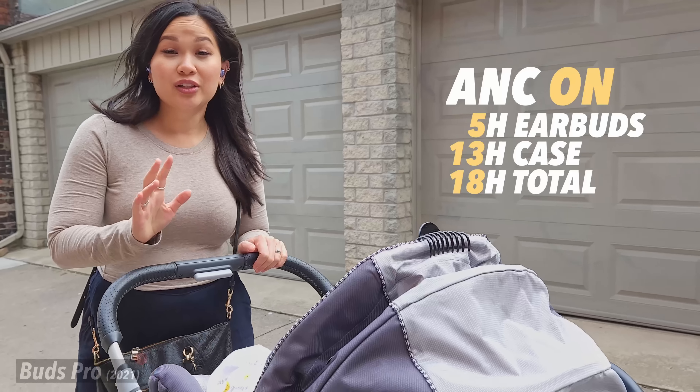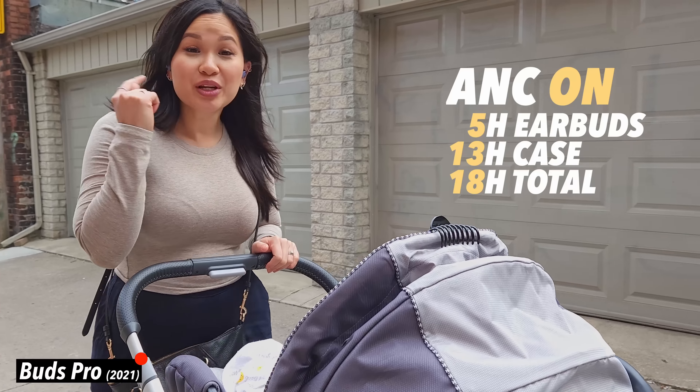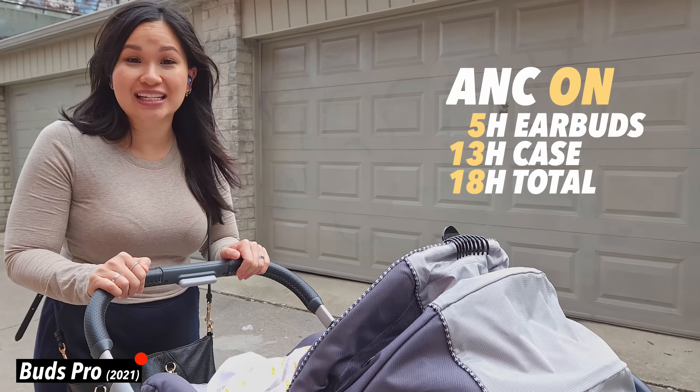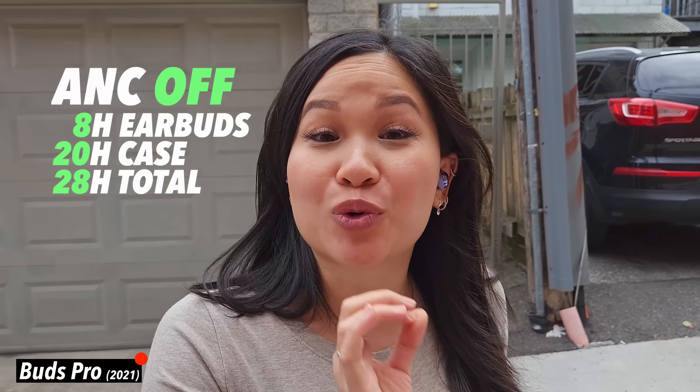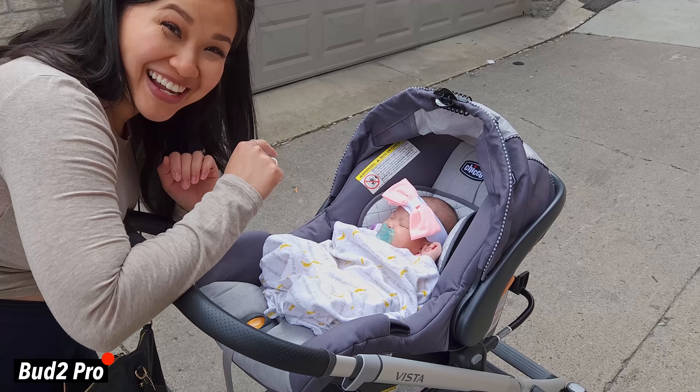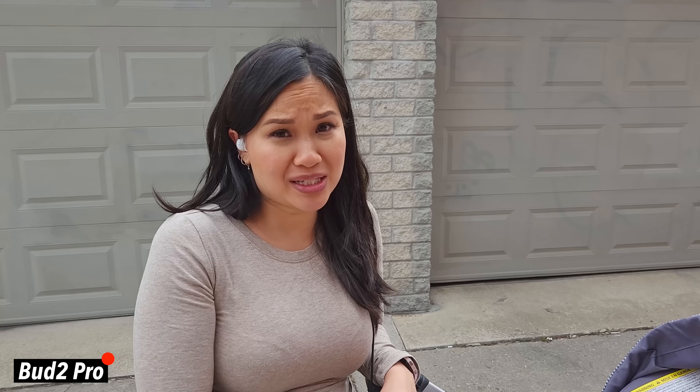Right now you're listening to the mic on the Buds 2 Pro. While you check out the sound quality compared to the originals, let's break down the battery life real quick. You're looking at around five hours of playtime on the earbuds and another 13 hours in the case for a total of 18 hours. If you turn off ANC, you can stretch that to eight hours on the earbuds and another 20 hours from the case for a total of 28 hours. That's identical to the Buds Pro, so if you're hoping for an improvement to the battery life, that's not the case here.